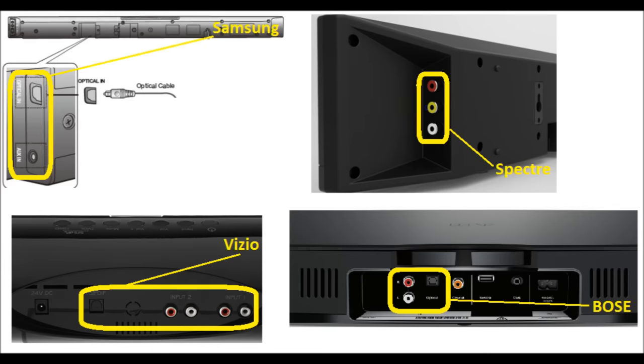What you're looking at now is the back connections on four different sound bars — top left is Samsung, top right is Spectre, bottom left is Vizio, and bottom right is Bose. We've highlighted the connection points with yellow circles, and you'll notice quickly that the types of connections available across different manufacturers are extremely similar. The Bose, for example, has two highlighted connections: the red/white RCA and, directly adjacent, the digital TOSLINK. Turn your sound bar around and look at what connections are available on the back so you can select the correct wire.